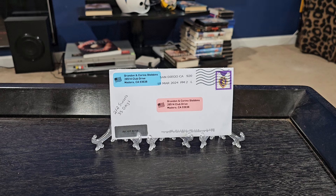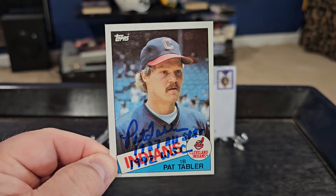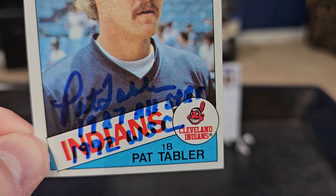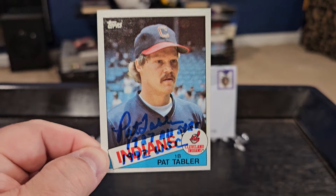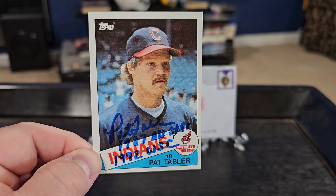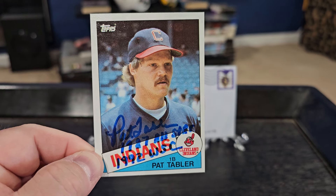Next is the private signing. This card turned out fantastic — I am so happy with how it turned out. It's a 1985 Topps, and as you guys know with my '85 Topps cards I try to get two inscriptions, and that's what we did here. We got Mr. Pat Tabler when he's with the Indians, done in blue sharpie, and the two inscriptions we got were '1987 All-Star' and '1992 World Series Champ.' Got the dual inscriptions there along with the autograph — really looks nice.